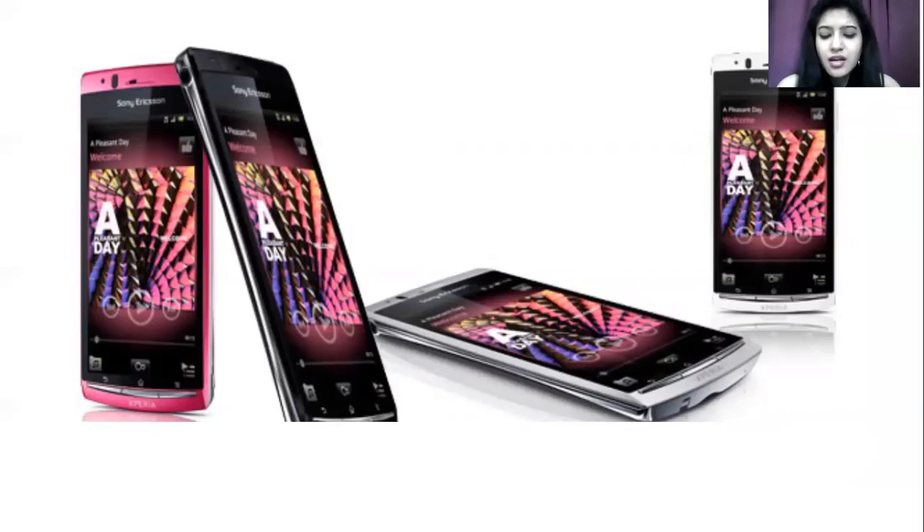It runs an operating system of Android 2.3.4. There are different variants globally, but this offers an Android 2.3.4 base. Later, that was upgraded up to Android 4.0, and apart from that, there is also a variant with a non-upgradable Android 4.1.